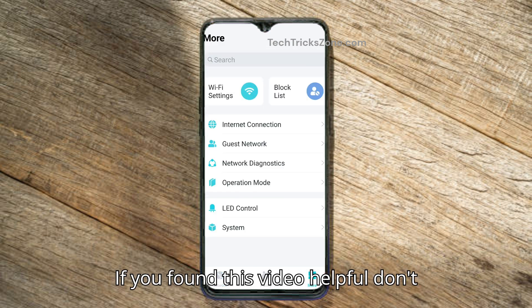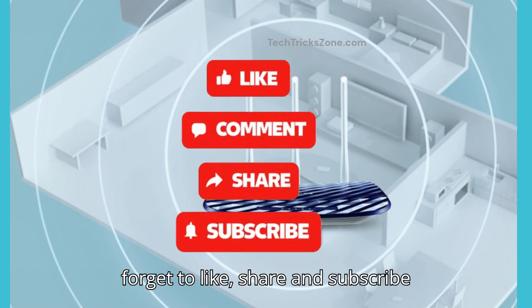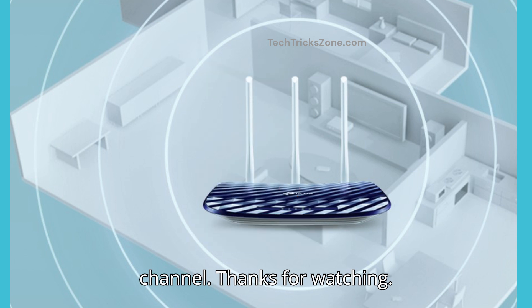If you found this video helpful, don't forget to like, share, and subscribe to the channel. Thanks for watching.